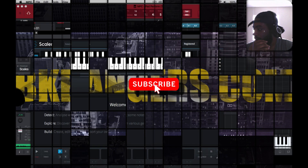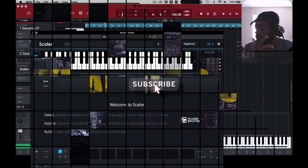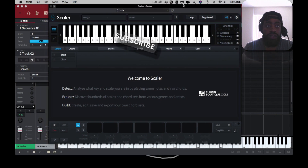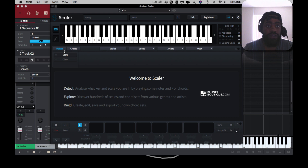I got videos on my channel using Scaler. One of the cool things about Scaler is that you can basically play, set detect, and play whatever and it'll detect scales.